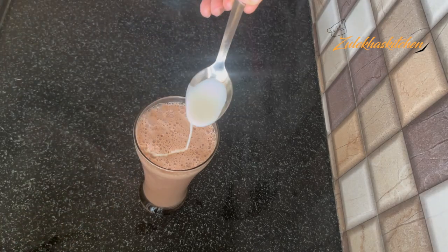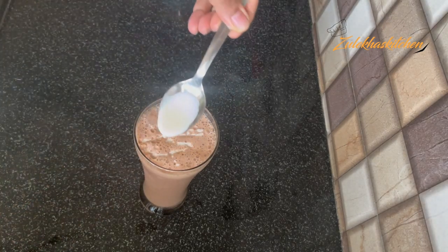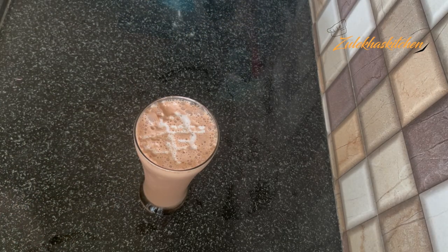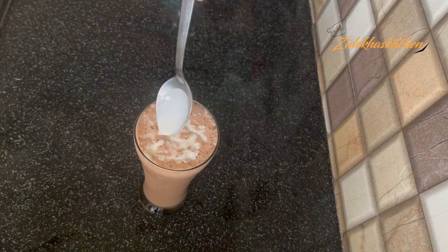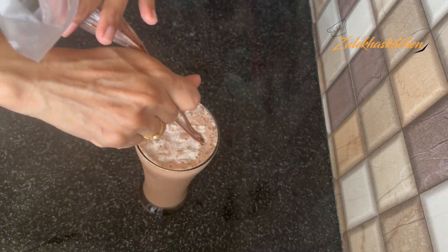But I think it needs a little presentation to make it look good and feel good to eat or drink. So here I have a little fresh cream, adding a little drizzle on it. I added a little Nutella in a piping bag and will decorate it.